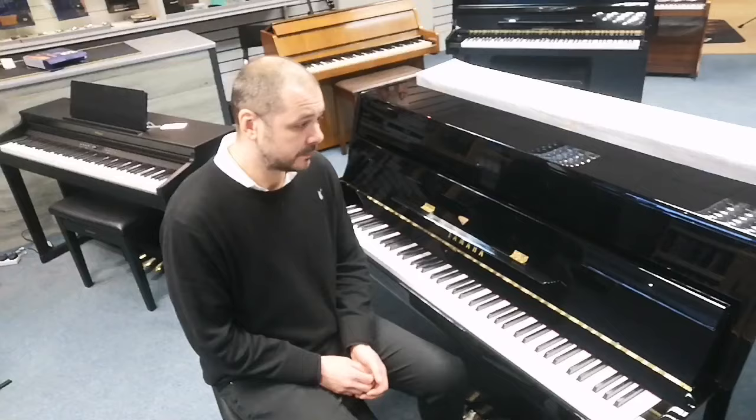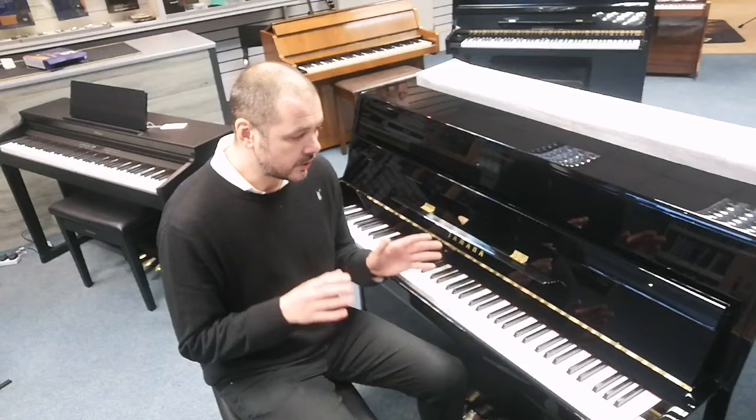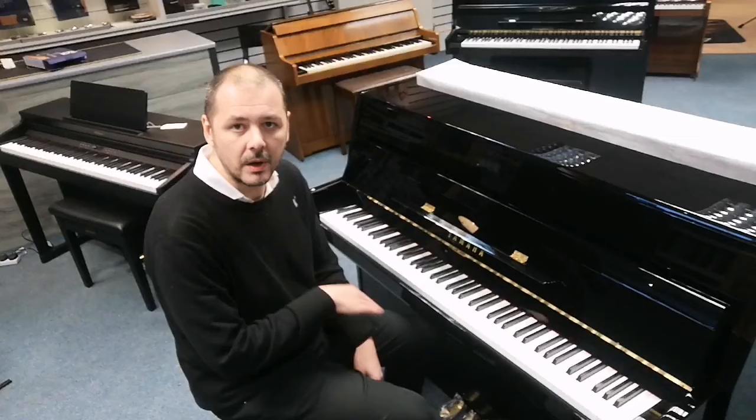So it's ideal for those tight spaces at home, if you've got your heart set on an acoustic piano — a proper piano — ideal for small spaces. I'll just play a little bit for you and show you the damper pedal.